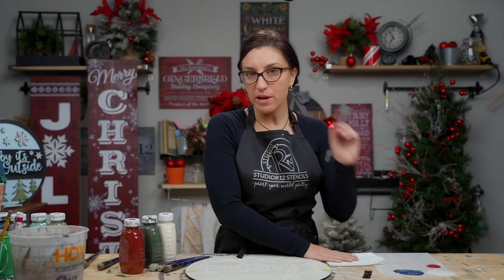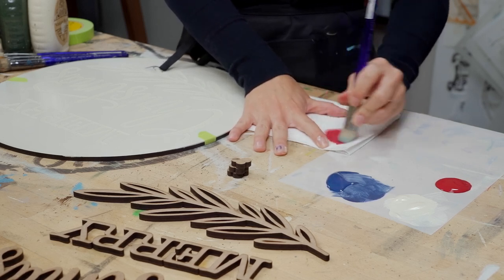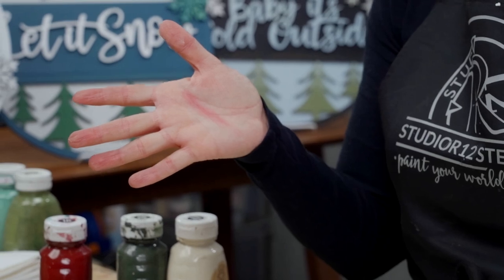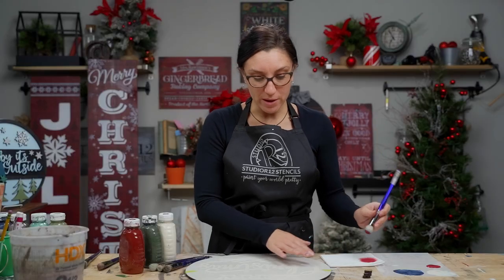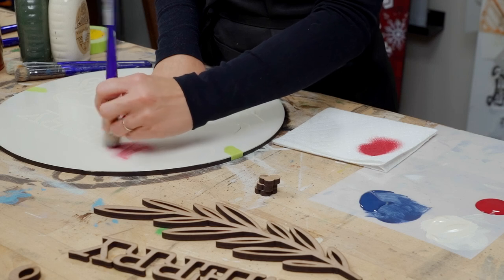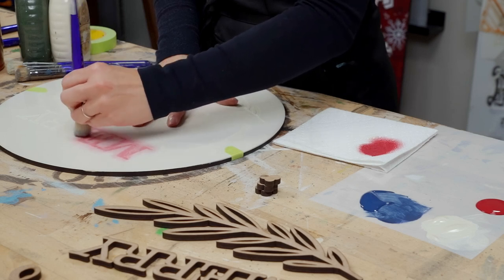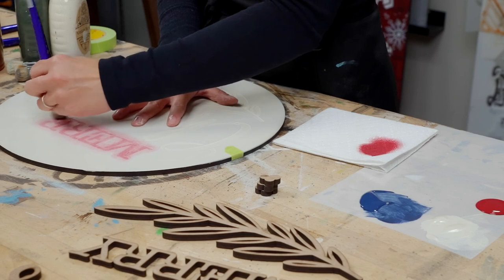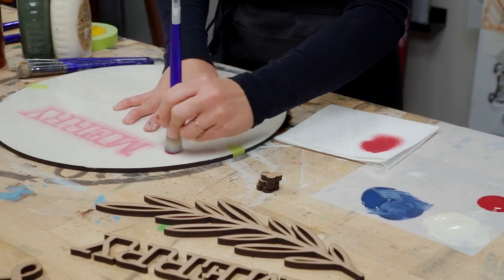The dome brush is the first tip in stencil basics. For paint, we do not add water and you always want a dry brush. Grab some paint, come over to a paper towel and swirl off 10 to 15 times depending on how much paint you get on your brush. You can test on your hand to see if you have enough or too much paint — you want it to be very light and dusty. If it's wet and goopy, come back to your paper towel.